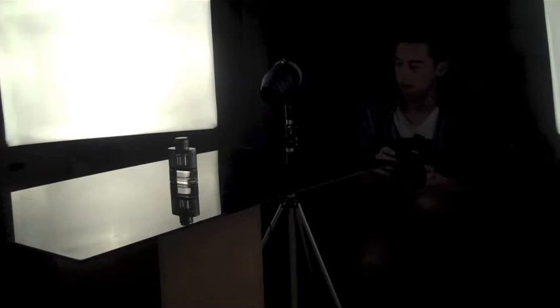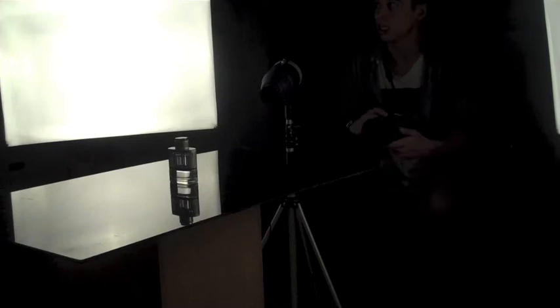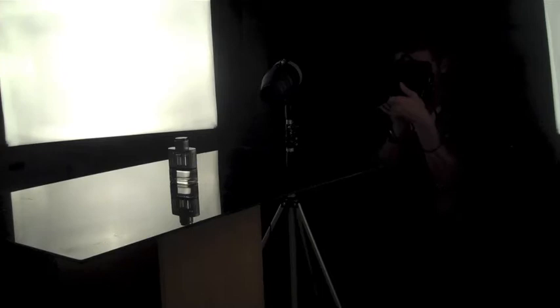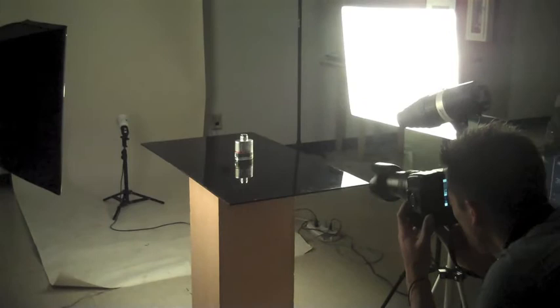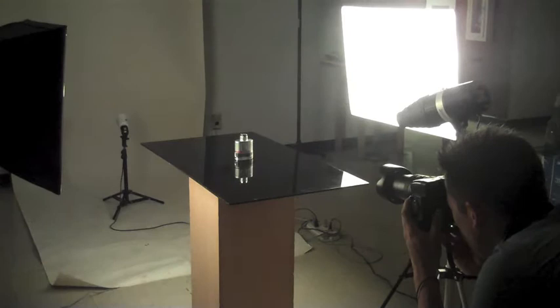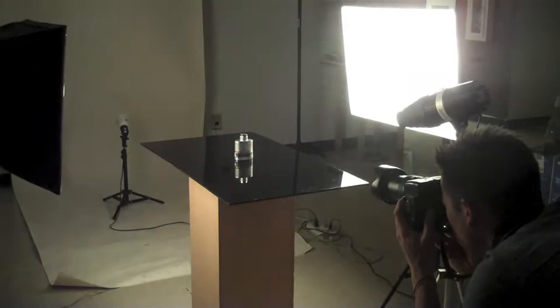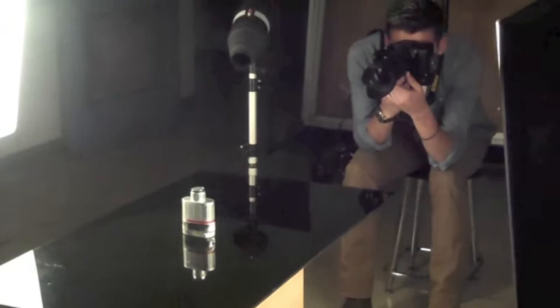So again, we're using the Nikon D5100 first. You want to try to be at a focal length of about 80mm, and then make sure that you focus onto the label. Make sure that everything is even. And that looks great.